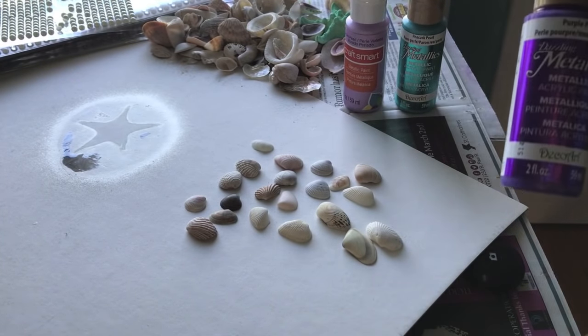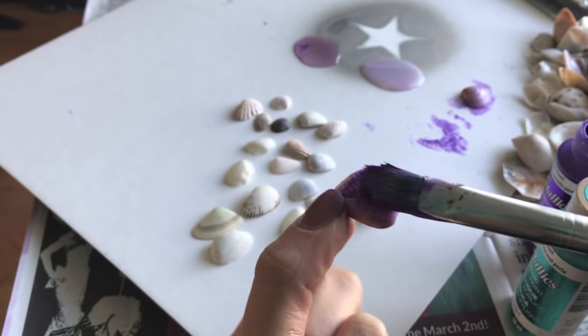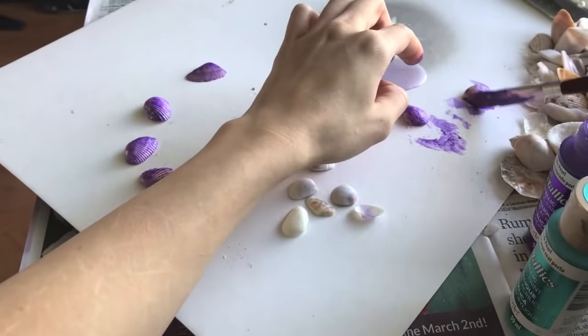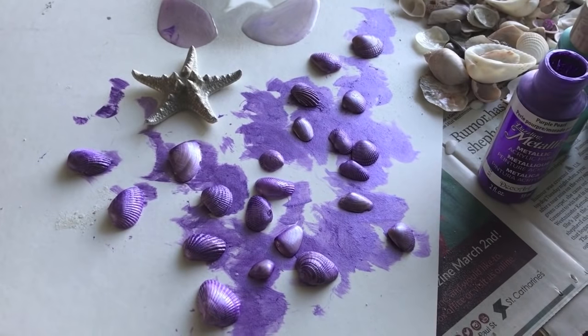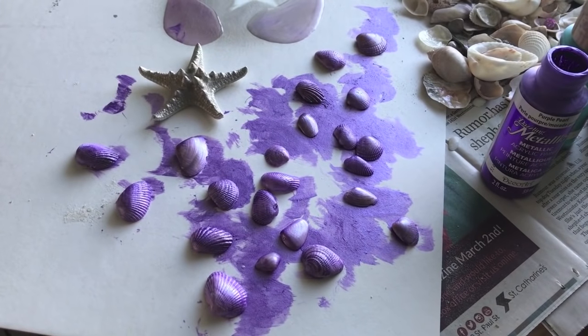This is a dark metallic purple — this is me painting a seashell. I'm finally done painting all the seashells; they just have to dry a little bit and then we're going to start blinging out the bra.